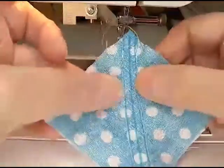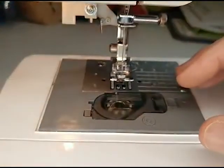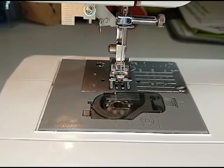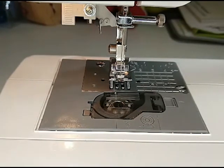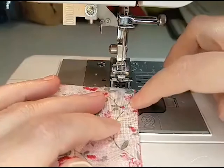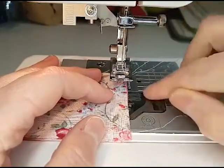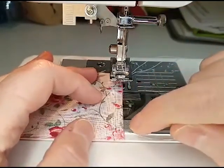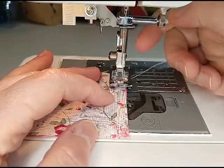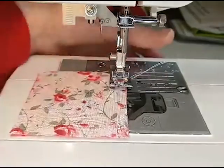Now we're going to do just our squares — we only want to sew down one side of this. When you're doing squares, you want to line it up with the quarter-inch mark. That's how much of a seam we're going to have. Once we start putting the other pieces together, that's how we'll know our seam allowance.